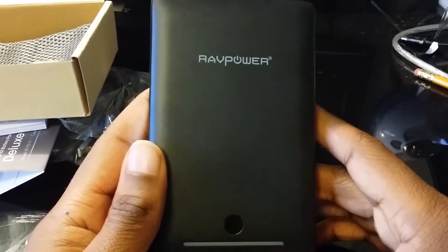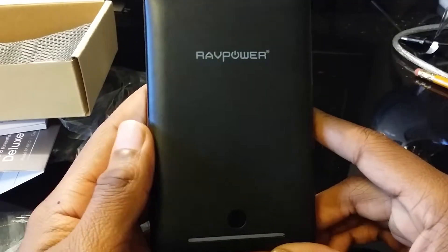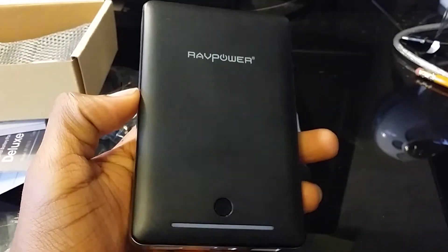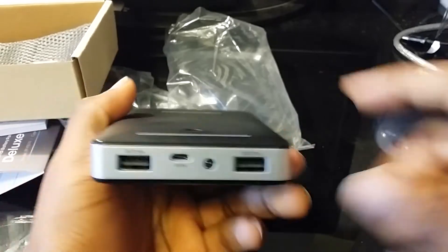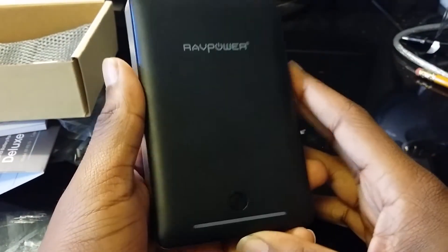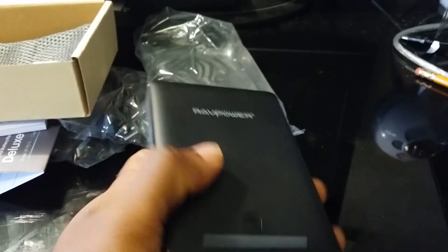The Deluxe Series is the second-biggest external battery that RAVPower sells. I think the top one is the Extreme Series, which I also have. I'll probably put a link in the description so you can see the unboxing of that one, which is the 23,000 milliamp hour battery.